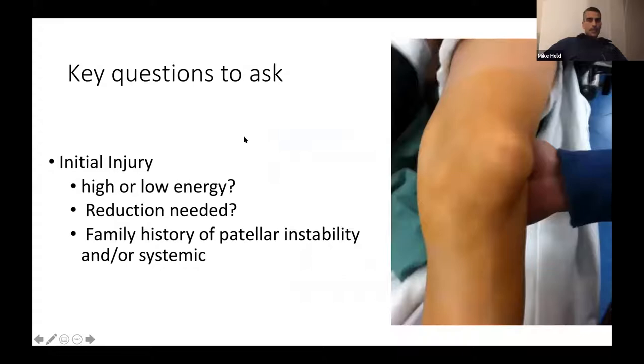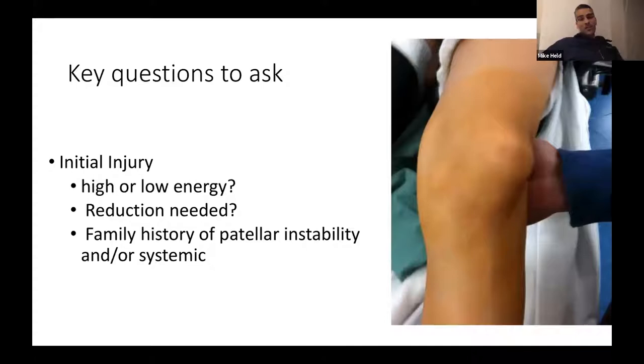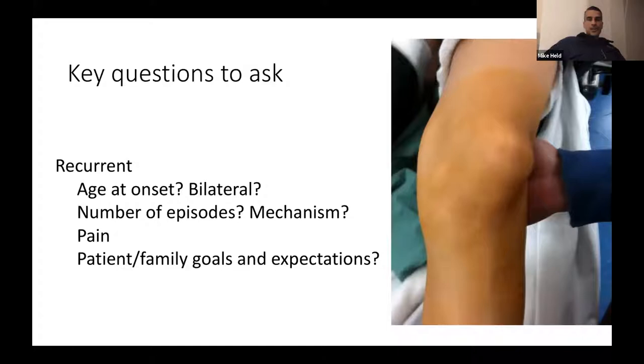When assessing a patient with patellar instability, key history questions include: what was the initial injury, was it high or low energy, was reduction needed, and is there a family history or syndromic problem? For recurrent instability: age at first episode, number of dislocations, mechanisms, presence and location of pain, and patient expectations.